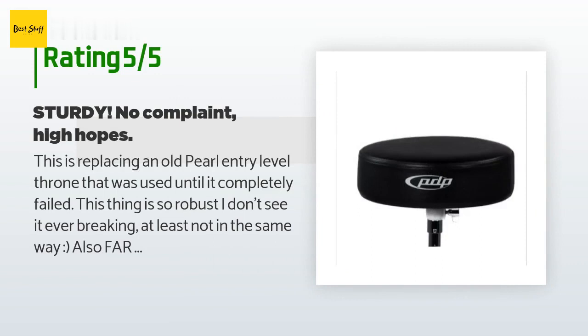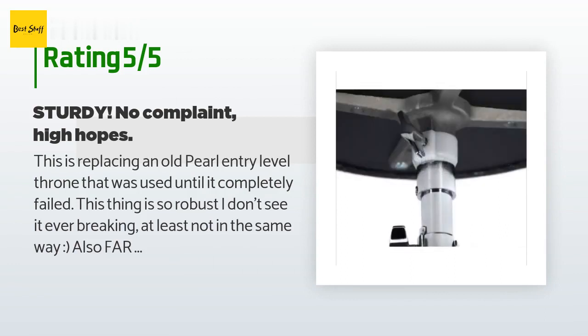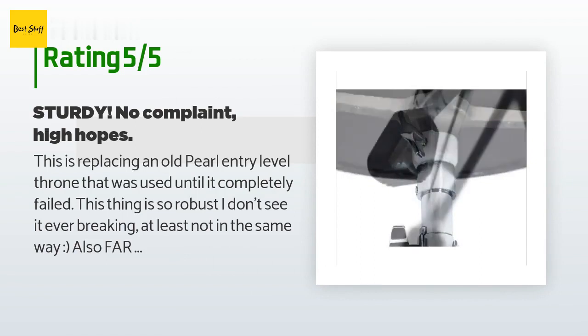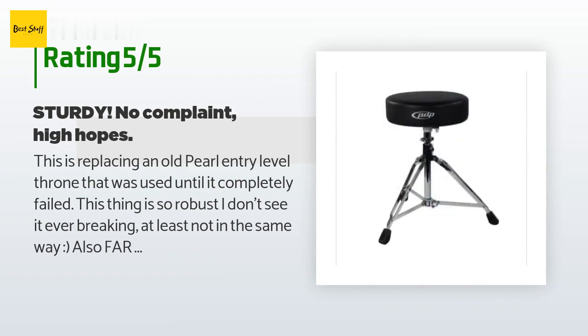A customer said: this is replacing an old Pearl entry-level throne that was used until it completely failed. This thing is so robust I don't see it ever breaking, at least not in the same way. Also far more padding, and it's nice that the seat is secured to the base yet is removable.